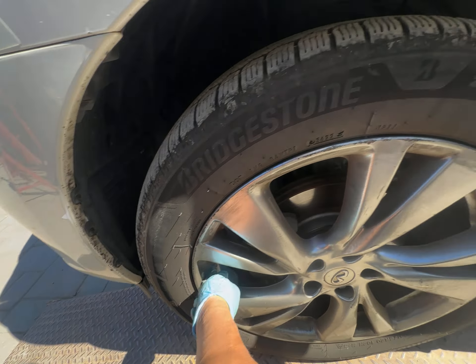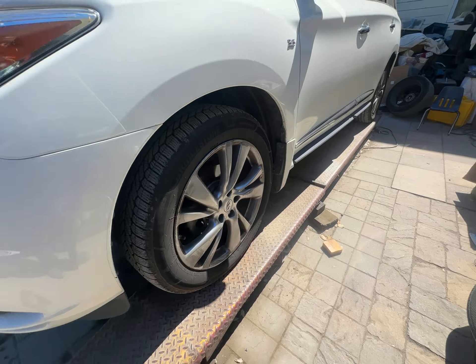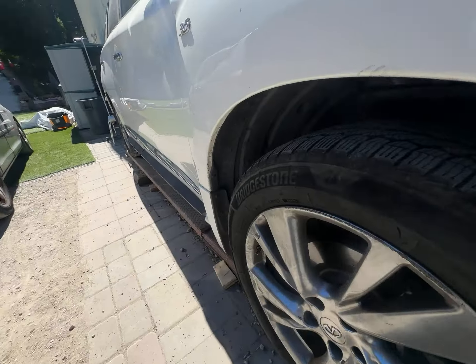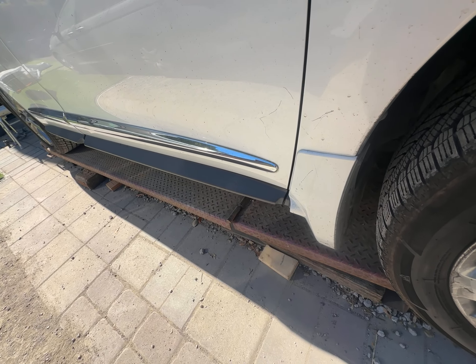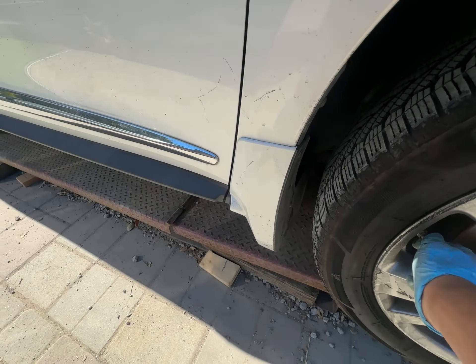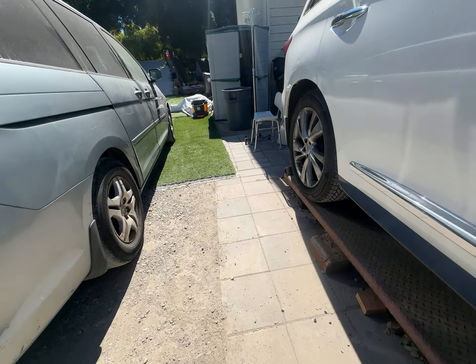The spare tire was at 23 psi and it needed to be 60. It can probably get you to the next exit, but driving on 23 is rough for the spare tire. Don't forget to pump up your spare tire — you don't want to get caught needing it in the middle of the road.